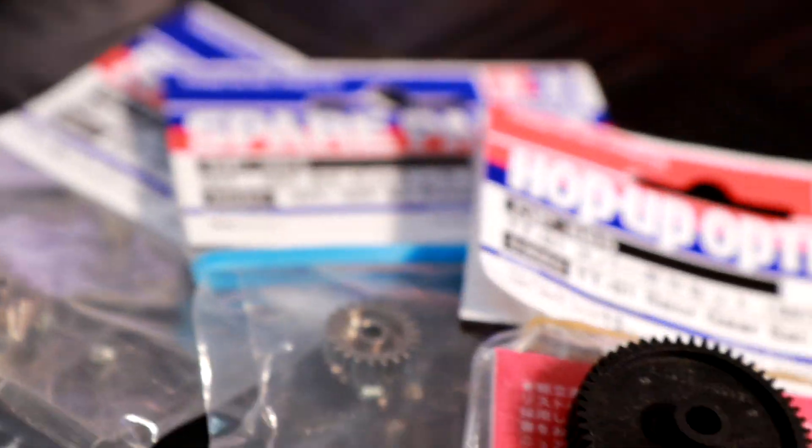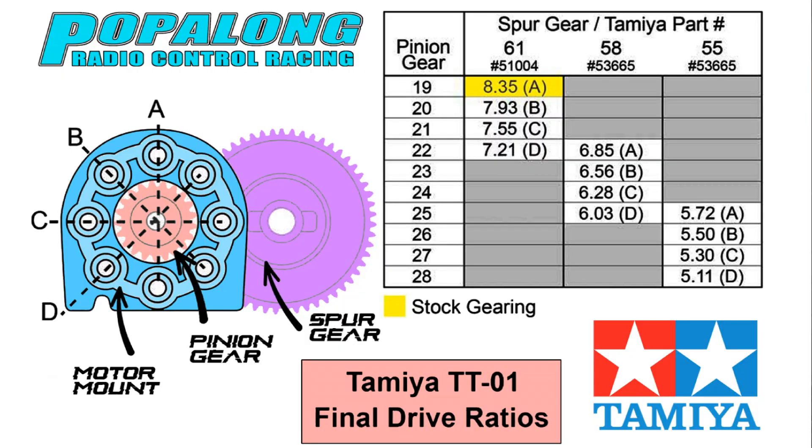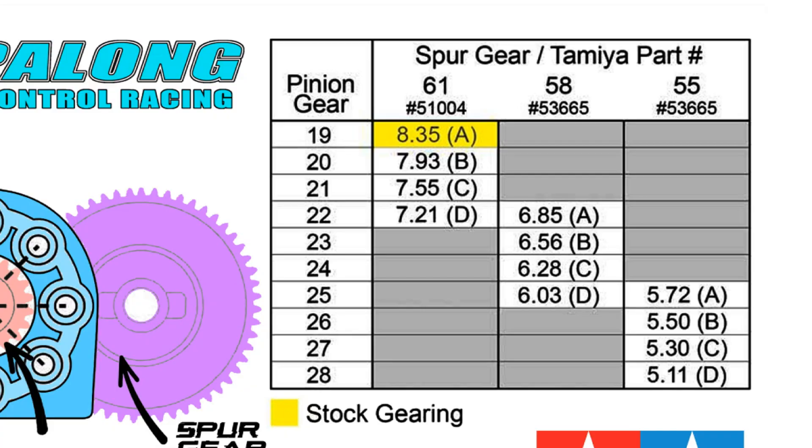In order to make sure the car meshes properly, Tamiya have designed this motor mount on the TT01. If we have a look at this chart, you can see that there are different positions to mount the motor if you change the size of the pinion or the size of the spur gear. You will also notice this rather peculiar number that doesn't seem to relate directly to either the pinion or the spur.